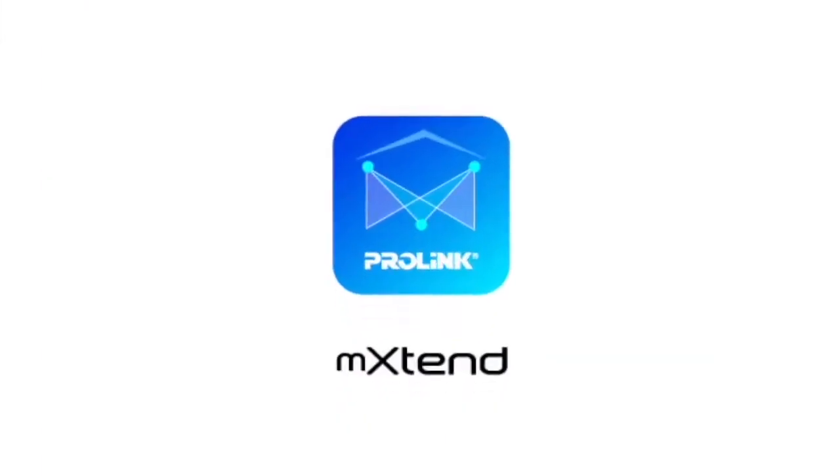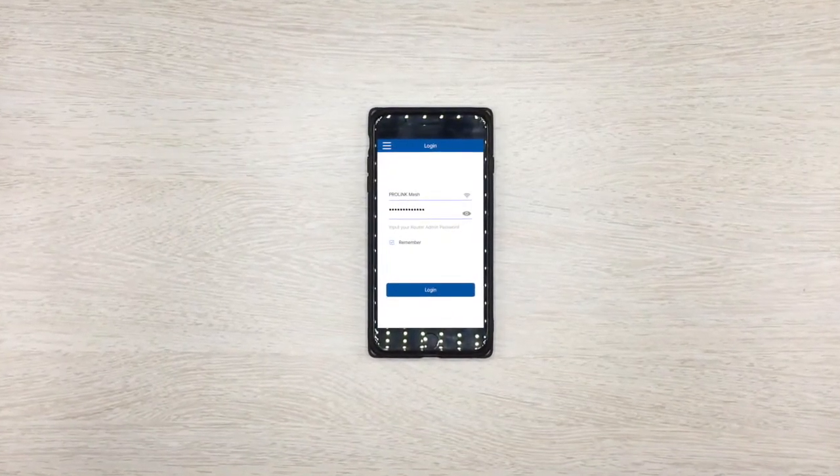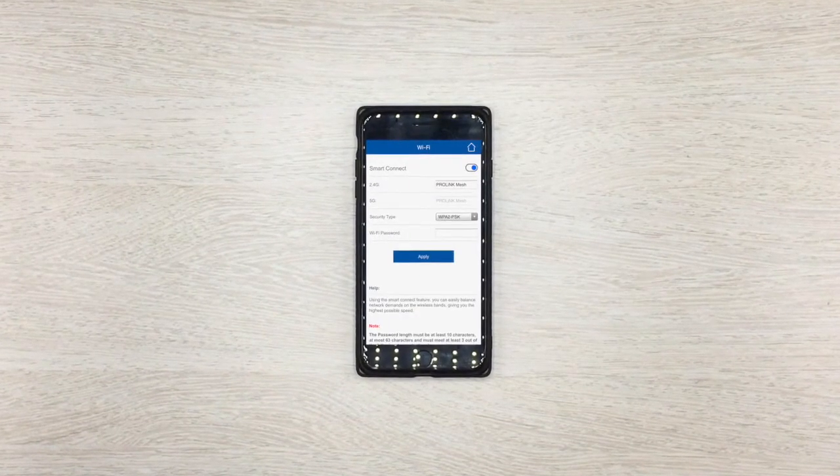With the ProLink Xtend app, you can set up your personal network and check up on your connection. Simply log in with the default password listed on the box, so you can rename your network and choose your own password.